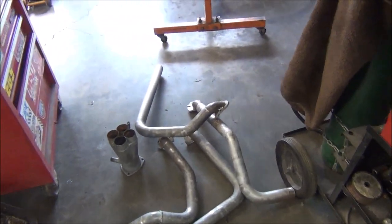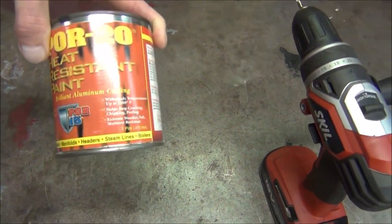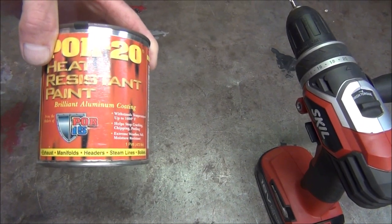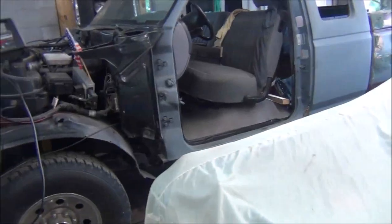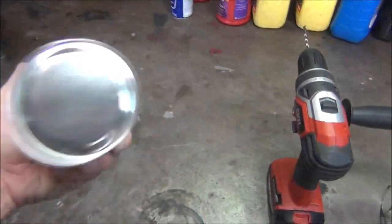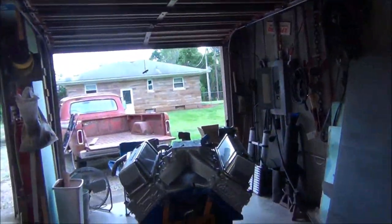When we paint these headers I'm going to use POR-20, which is made by POR-15. It's good for up to 1,400 degrees — it's for exhaust manifolds, headers, steam lines, and boilers. We're just going to brush it on. I bought this way back when I did the exhaust on the Power Stroke, and we'll see how it holds up to the heat of this big block with headers.